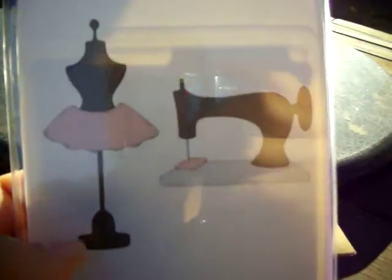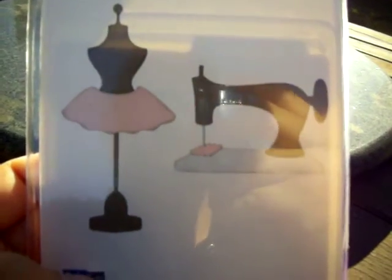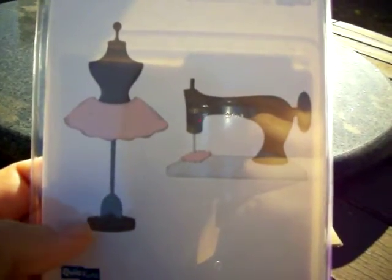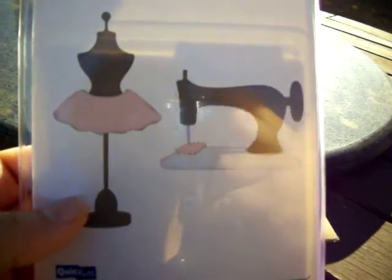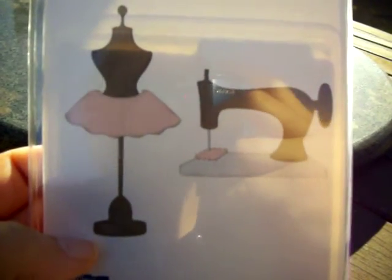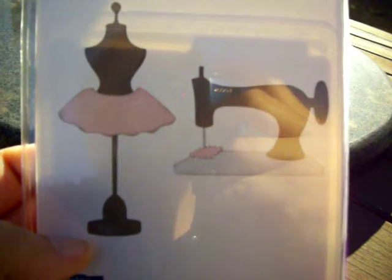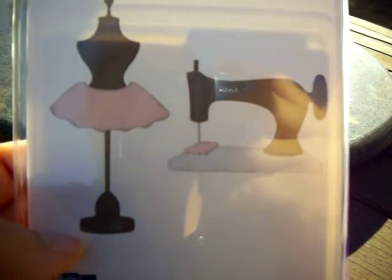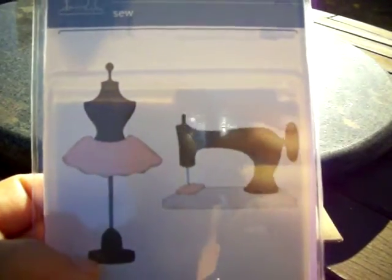I was looking for this dress form embossing folder I purchased at the Expo — I can't find it. I hadn't seen anybody with it; it was absolutely gorgeous. They were sold out, I ordered it, received it in the mail just a few days ago, and now I can't find it. As soon as I find it I'm going to put out another haul video.